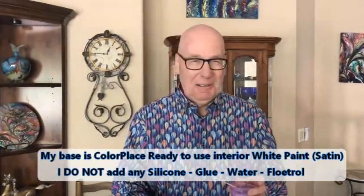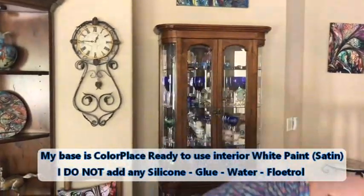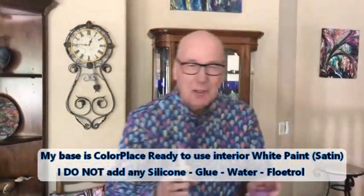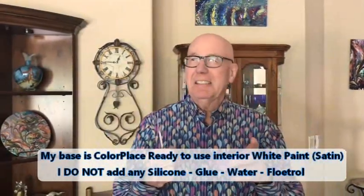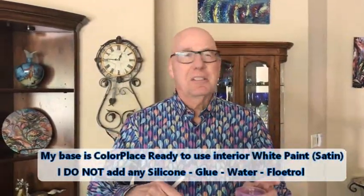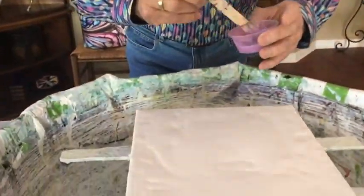So what is your base? Well, my base is simply Color Place — this ought to be something — Color Place house paint from Walmart, parenthesis satin, no silicone, no water, no glue. It's white. I thought for sure you would have that down pat by now, Phil. Hey, I space out when you do that after the thousandth time I hear it. Okay, we're going down to the painting.